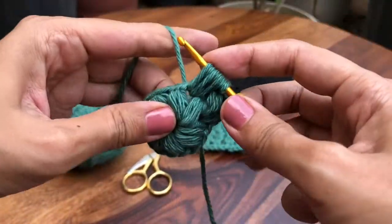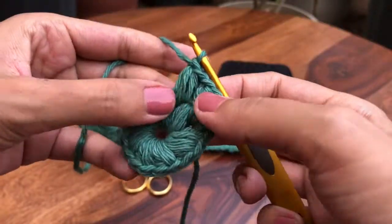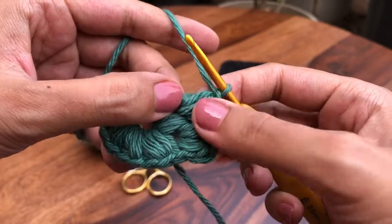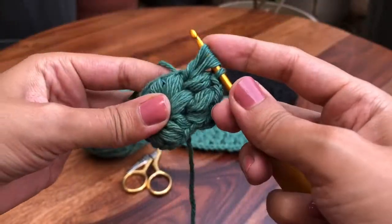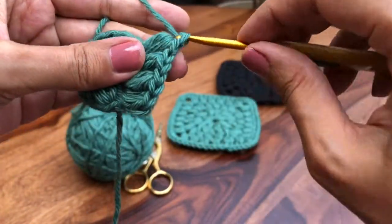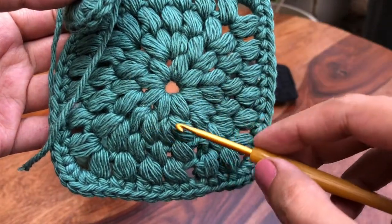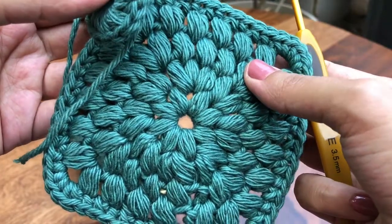If your thread is thinner and you still want a very puffy coaster, instead of doing three pull-ups you can do four or five, so you'll have nine or eleven stitches on your hook. Now we have sets of two in every space — first set, second set, third set. I'll meet you once you have sixteen. Do not join without me!